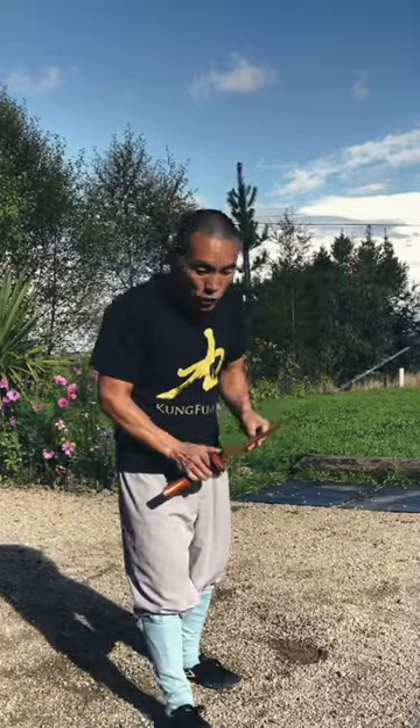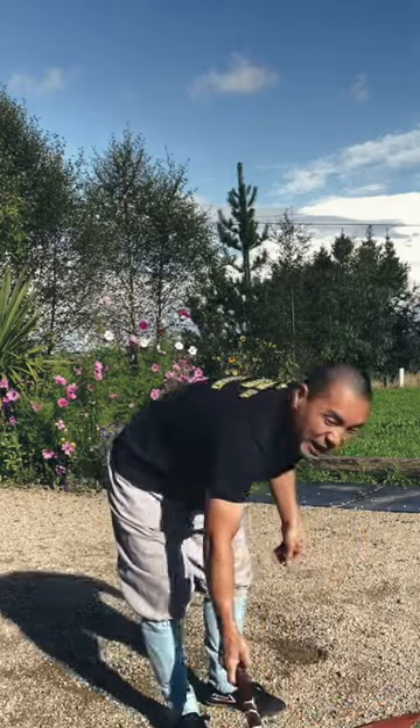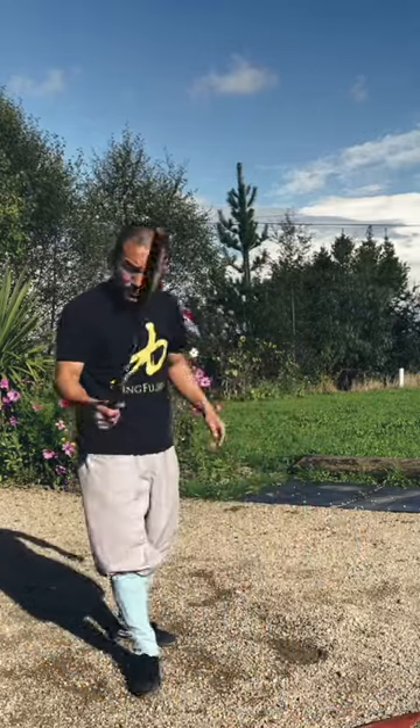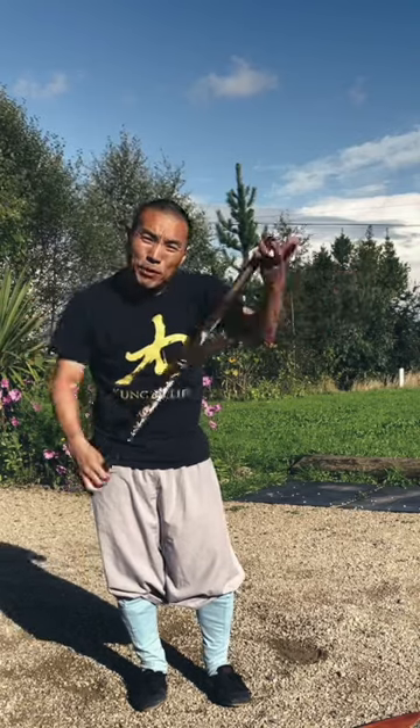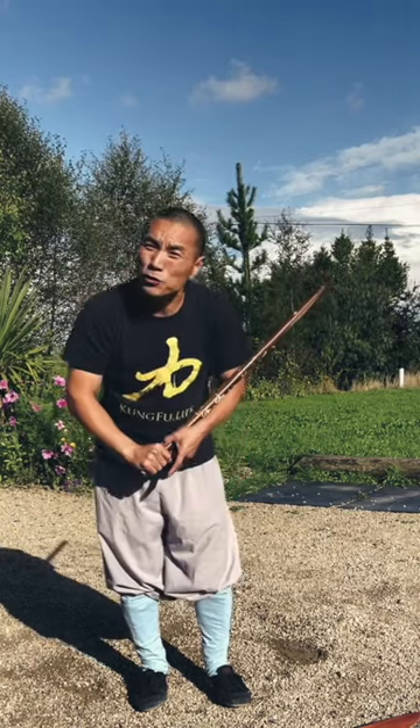So what we're going to do — we can choose. This is a learning process. We can use any stick that's longer, about 85 centimeters. Between 80 to 85 centimeters, that's good enough for you to practice.